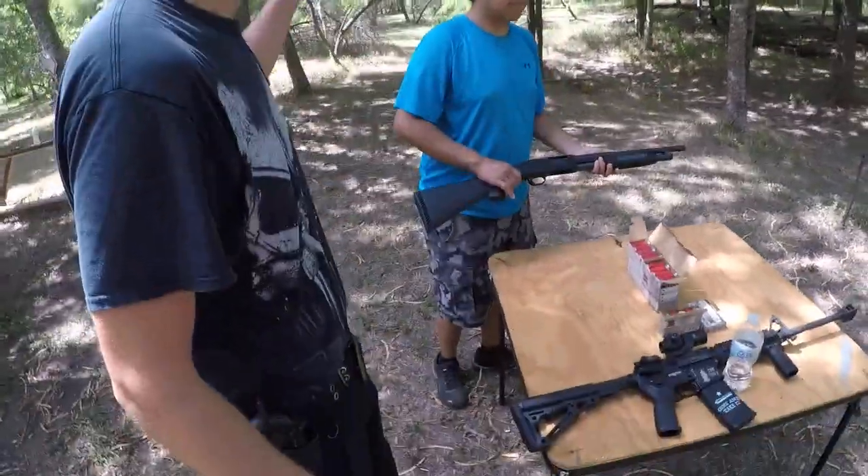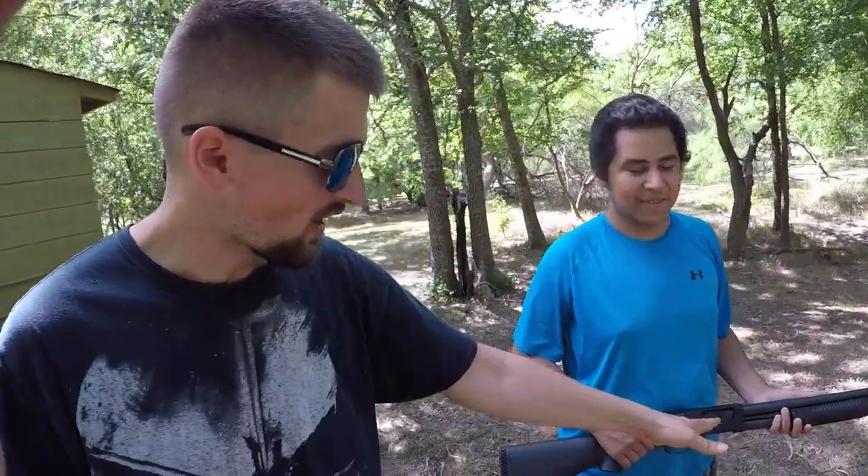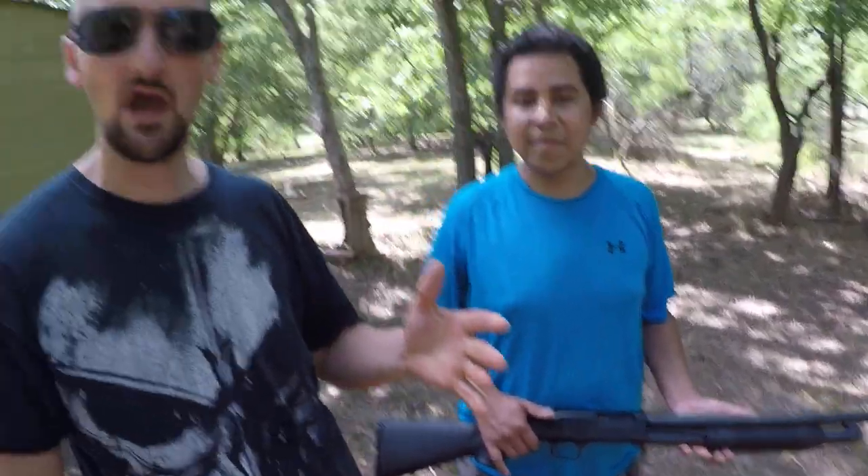All right, y'all, we got my friend Chris out here. He's got his brand new Mossberg Maverick Model 88, 12-gauge shotgun — the home defense version with the shorter barrel. I got him loaded up right now with five rounds of standard 7.5 birdshot.